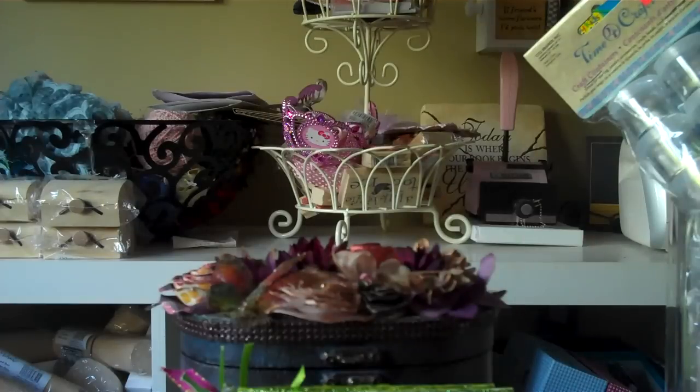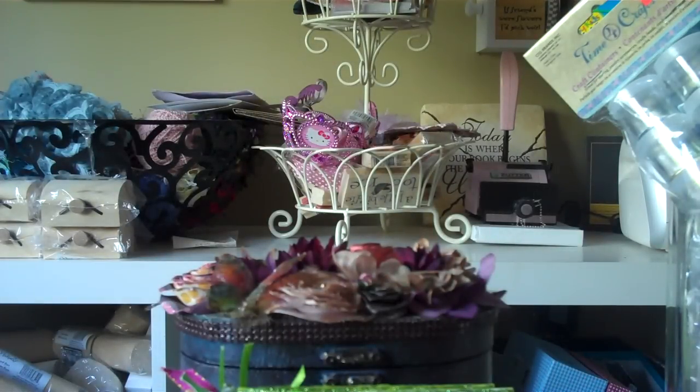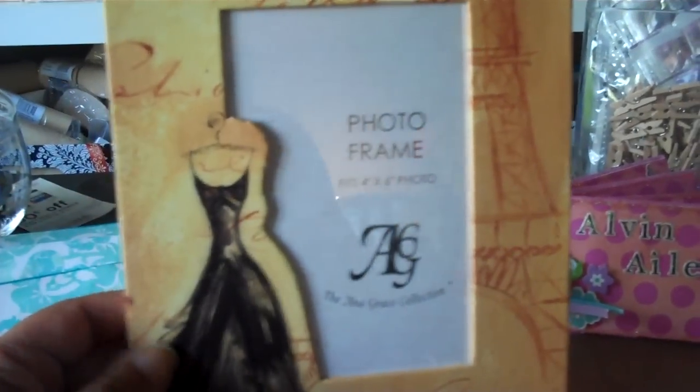Some cinnamon candy, because I need to have a party in my mouth. And these frames — I got these frames and it says Paris. There's a dress and the Eiffel Tower. But I thought I could embellish this. It's a cute little frame, and the back is kind of neat too, so I thought I would play with that.